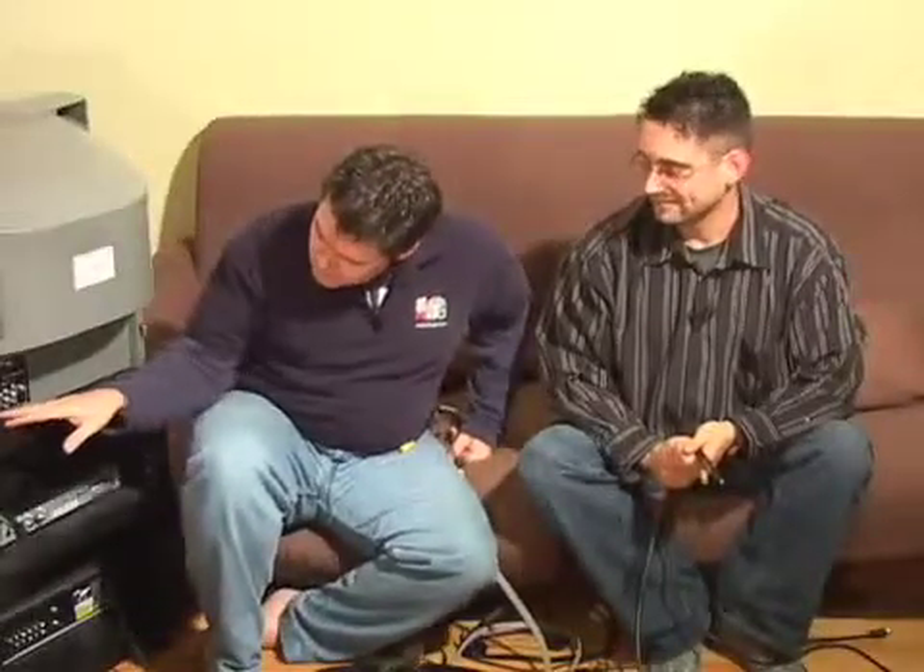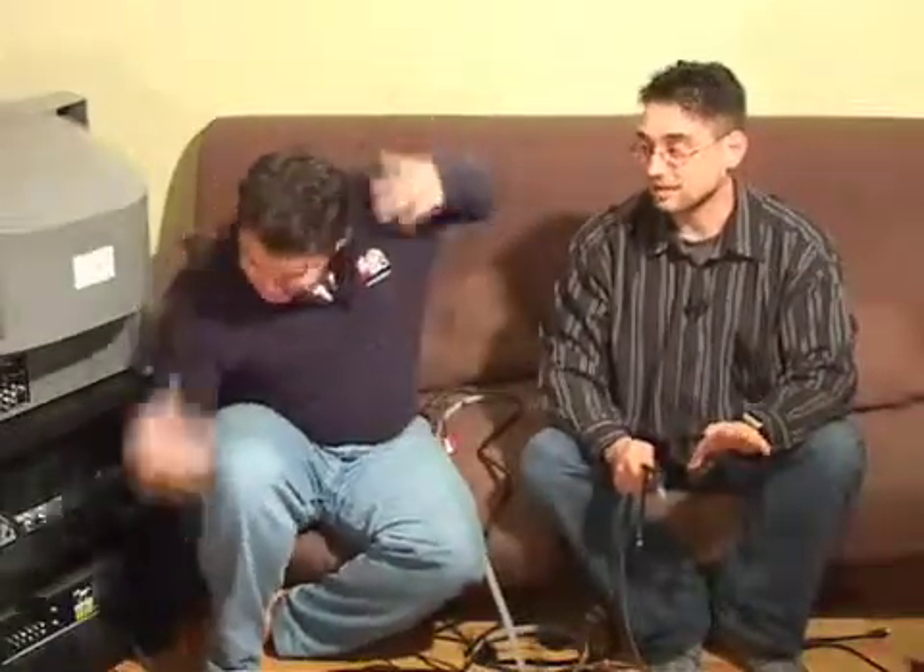You ever notice there's like a zillion connectors on the back of a TV? There's a ton — like 1, 2, 3, 4, 5, 6 — there's about like 27 jillion. Do you know what they all do? I think so. That's what we're going to do today. We're going to talk about what these connectors are, whether they're good or bad, and where to stick the thingy in the thingy.